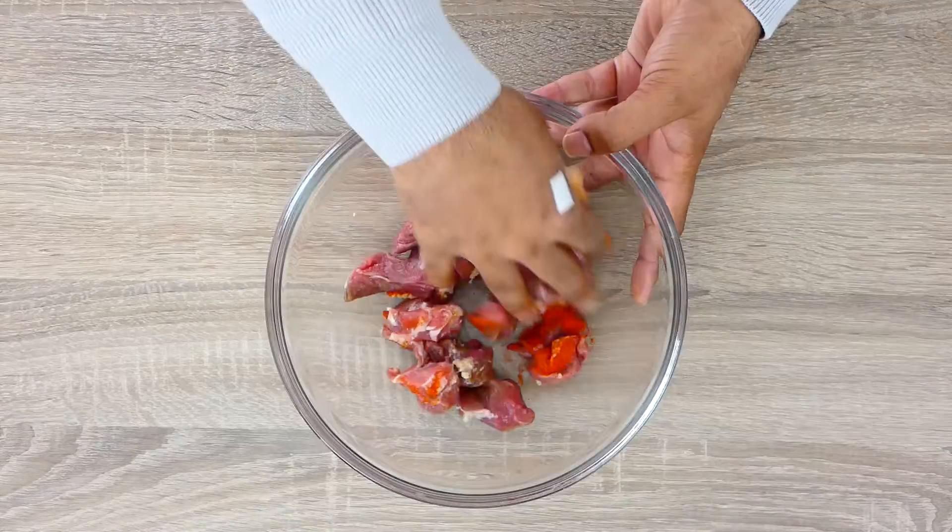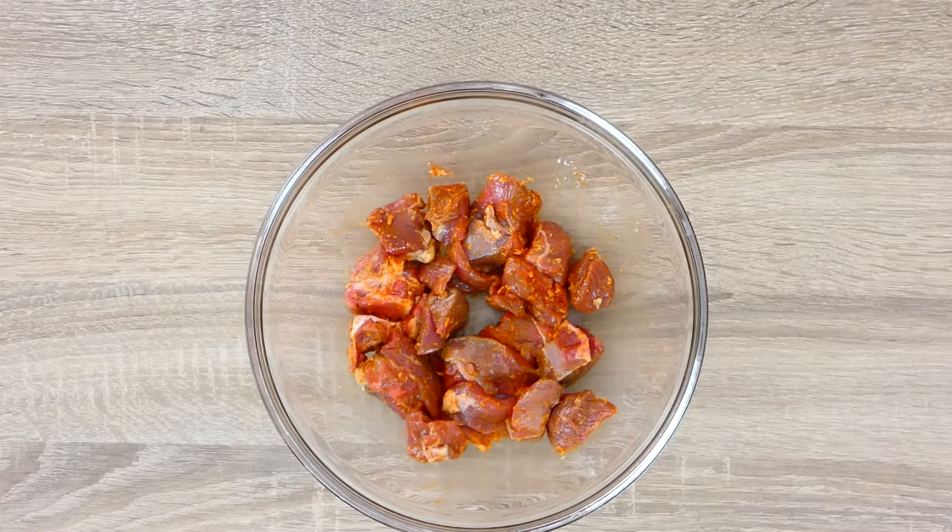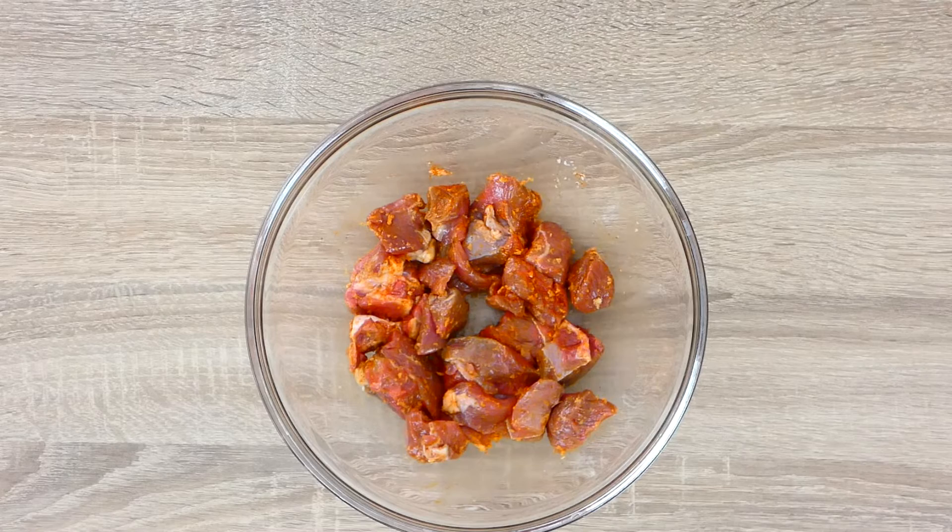We'll start by marinating our lamb with ginger garlic, red chili powder and a touch of salt. We'll give it a nice mix. We'll leave our lamb to rest for about 10 minutes.